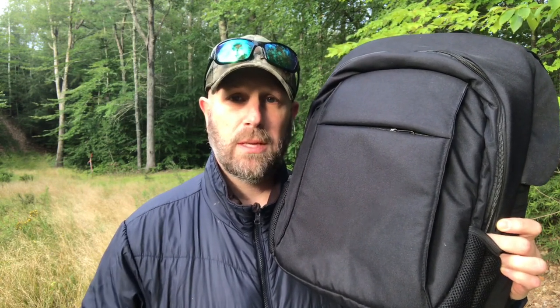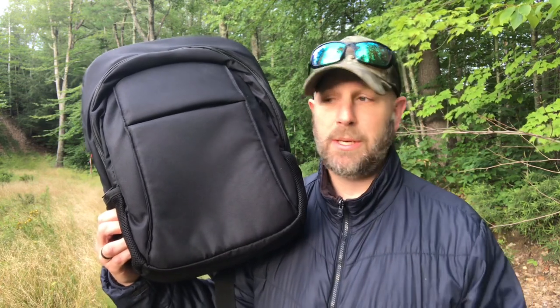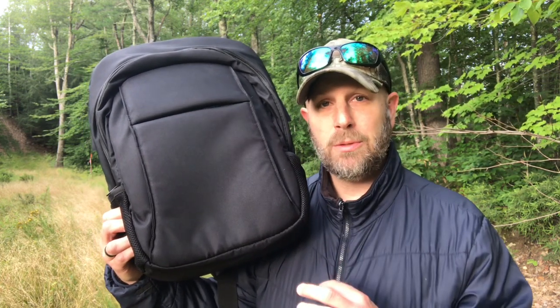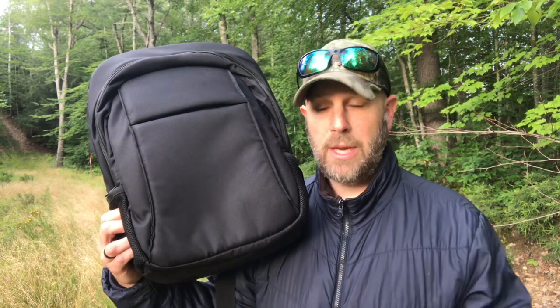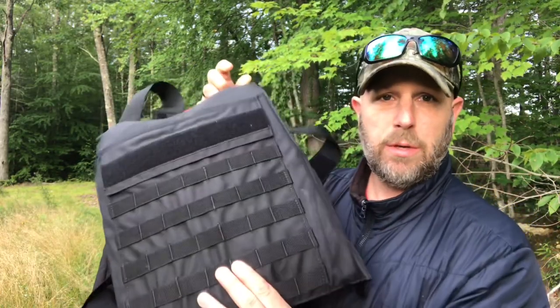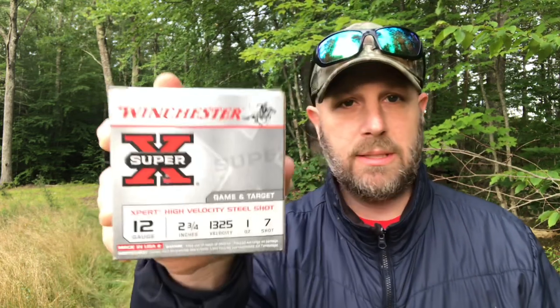Obviously there are tons of different calibers out there and within each caliber there are tons of different types of ammunition. We're going to hit this with a shotgun shot, with a slug, and then also with a 9mm - that's what I've got available right now. It's not built to withstand an AR platform, so a .223 is going to be stronger than what this is actually built for. First up, shooting at the front panel with a shotgun: this is Winchester Super-X 12 gauge 2 and 3/4 inches, 1325 fps velocity, 1 oz #7 shot.